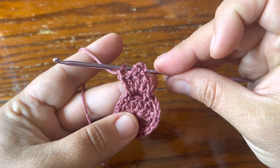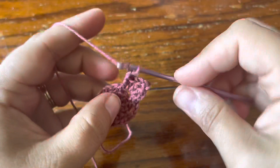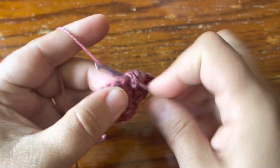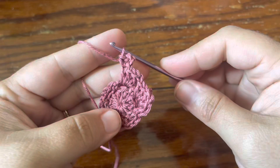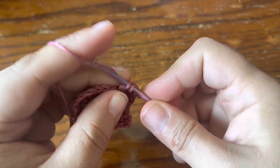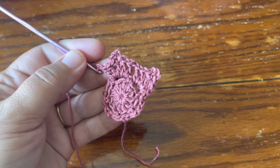We're going to do that all the way around: make three double crochet in the next chain space, make your picot — chain three, single crochet in the top side of the double crochet — and two more double crochet in the same chain space, chain one. I'm going to keep going until I have six of these little petal setups.